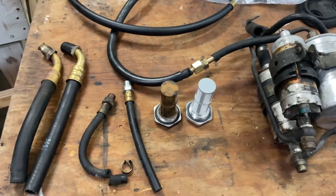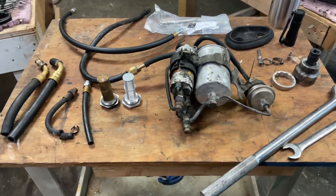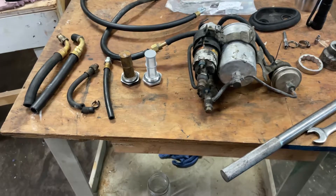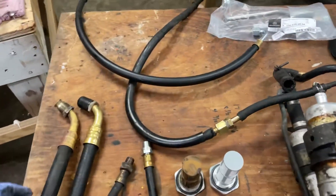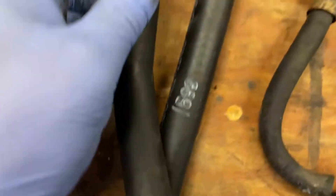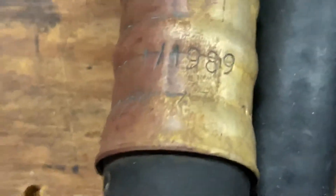Good afternoon. Today I'm doing the overhaul of the fuel assembly in the back with all the hoses. I'm going to start here on the left — this is the fuel supply. You can see, if we zoom in, the date is the first week of 1989.